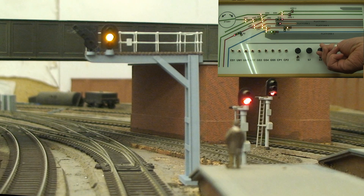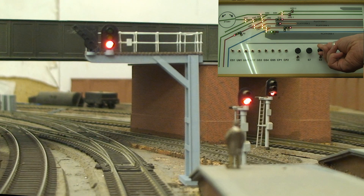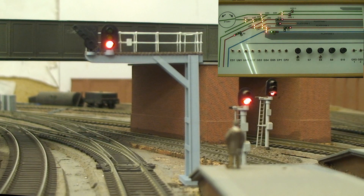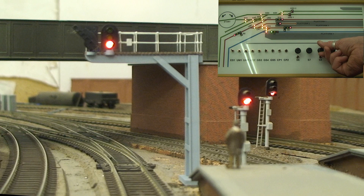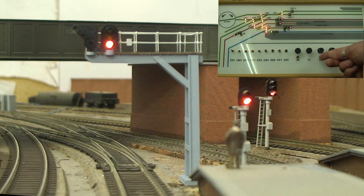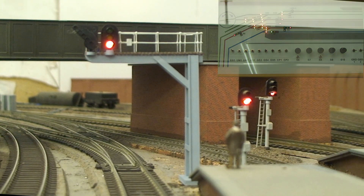Here we go — cycling through all the colors and then back down to red again. Now we cycle the point across so that we can deviate to the left, and run through the colors again with the route indicator switched on. Notice that when you turn it to the red aspect the route indicator automatically turns off.